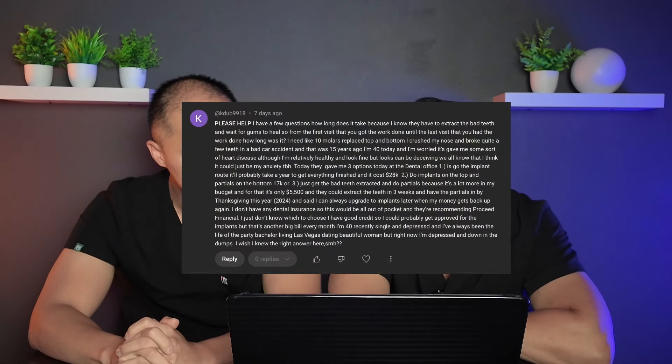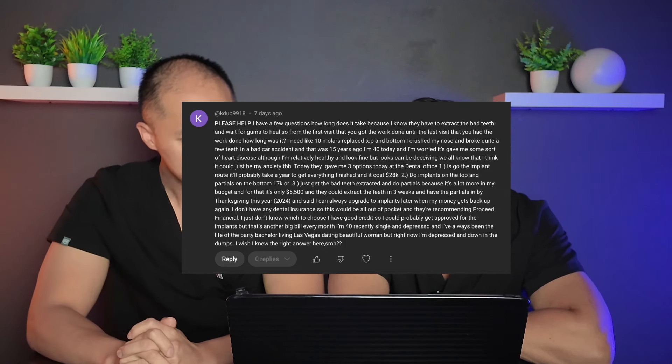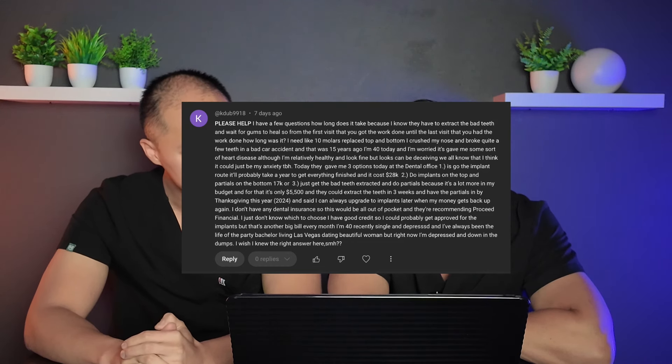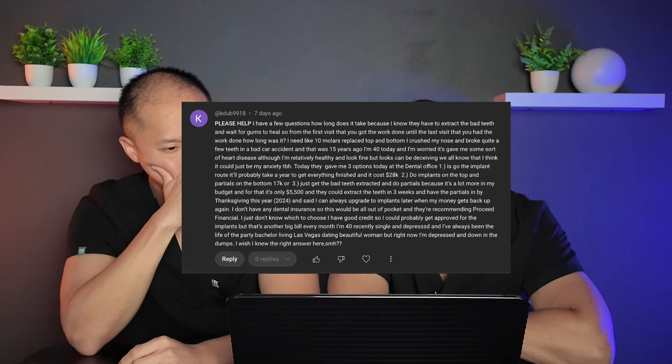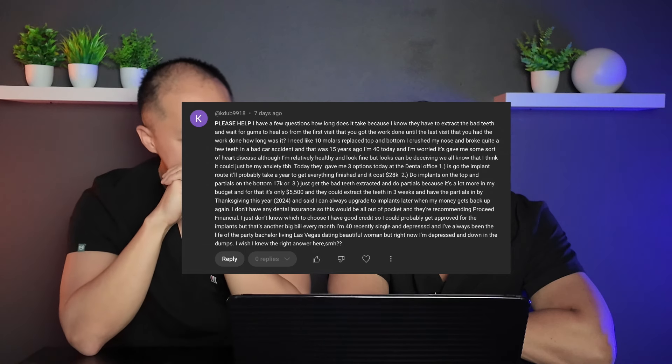KW9918 asks: how long does the process take from first visit to last? They need about 10 molars replaced top and bottom — they crushed their nose and broke teeth in a bad car accident 15 years ago. They're 40 today, worried about heart disease, relatively healthy. Their dentist gave them three options: an implant route taking about a year for $28,000; implants on top and partials on the bottom for $17,000; or just extractions and partials for $5,500 by Thanksgiving 2024.